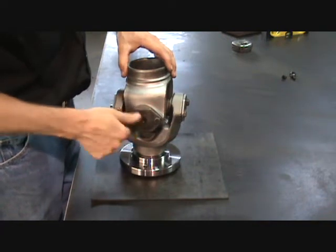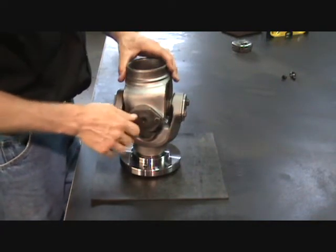After assembly, the U-joint should move freely and not be tight, as this could affect balancing.